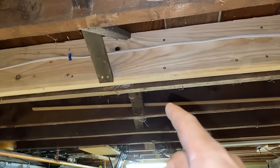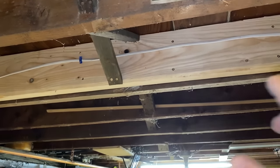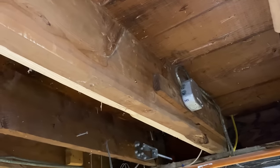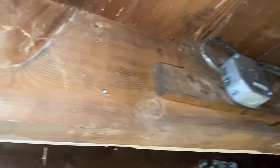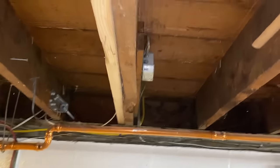Now, if this was a situation where you jacked this up a lot and you wanted to keep it up because it was sagging, I would recommend running some screws in there as well or some timber locks or big lags. I just put a couple in here because I don't think it's going anywhere.